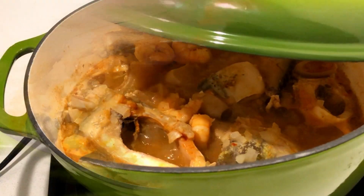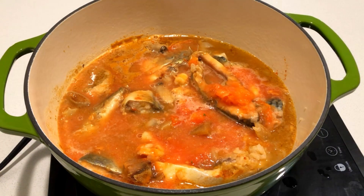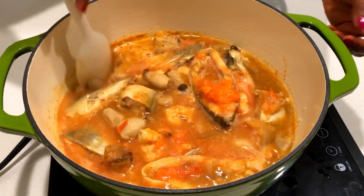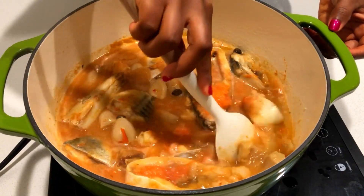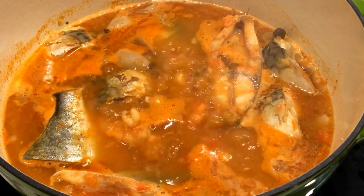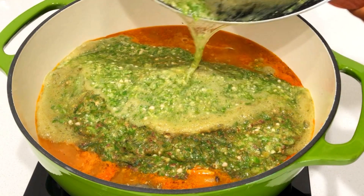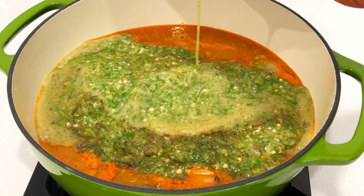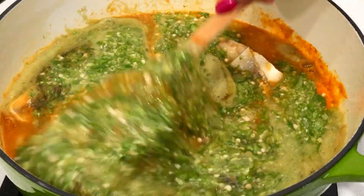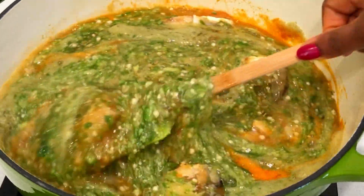Beautiful. I have my tomato and habanero blend — I blended it only halfway, so you can still see some pieces of tomato in there. That is the secret of making delicious okra soup, trust me. Next I'm going to add the okra — it is ready. It's looking really, really nice and very tempting, like you want to eat it right now. That is how beautiful this recipe is.